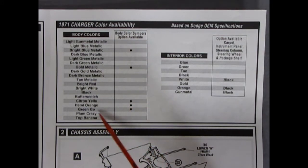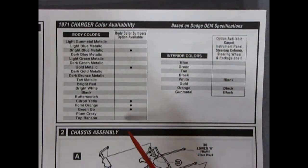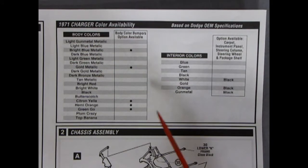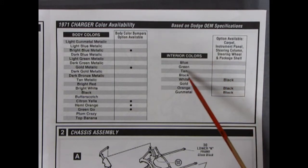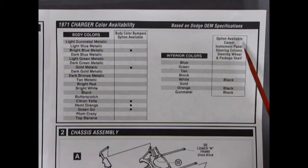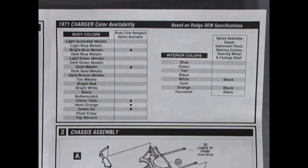So I guess green go is the color on the box. I made a little mistake — I thought it was Sublime Lime, but maybe that was AMC. Anyway, there are the interior colors: blue, green, tan, black, white, gold, with options for carpet, instrument panel, steering column, steering wheel, and package shelf. Black on the orange and black on the gunmetal type of interiors. Quite a valuable little chart to have.